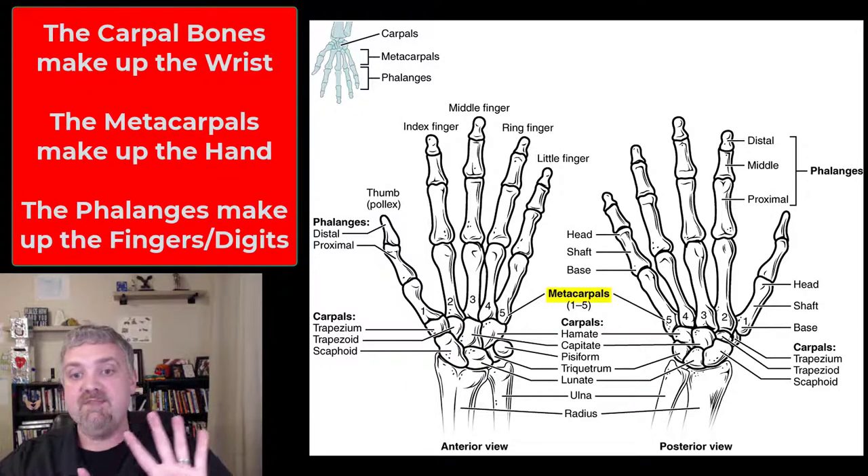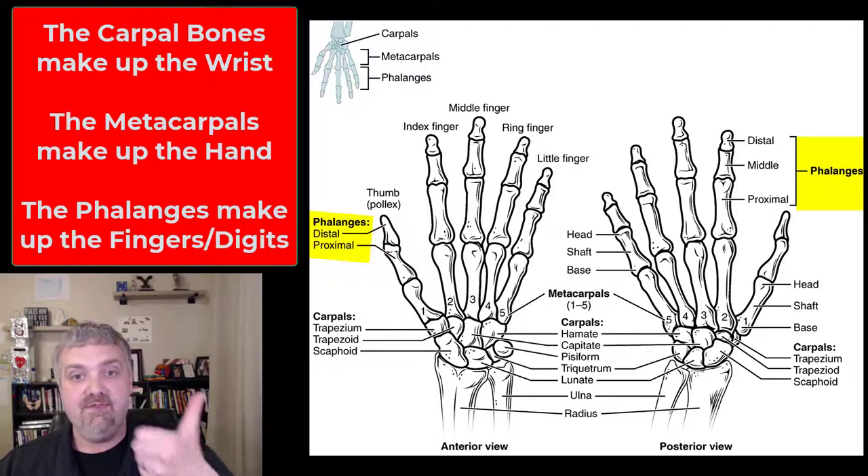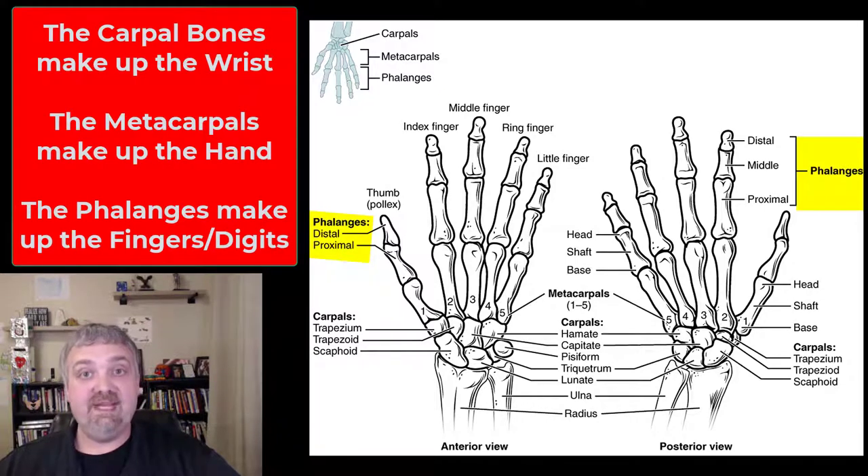Then we have the metacarpal bones here in your hand — there are five of them. They're numbered one through five from the thumb down to the pinky. Then you have your phalanges. There are fourteen phalanges per hand. Your thumb, or pollex, only has two: a proximal and a distal.